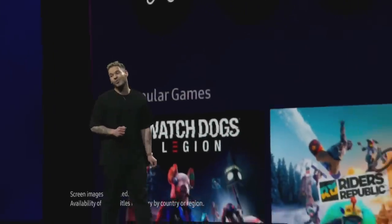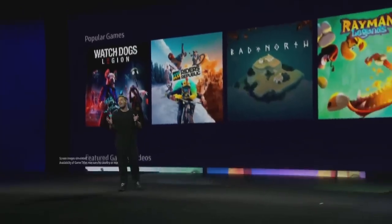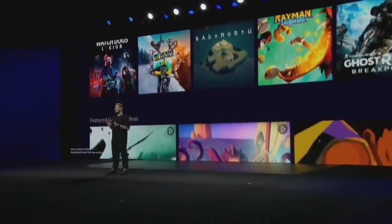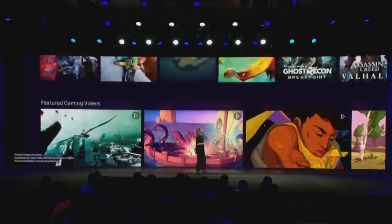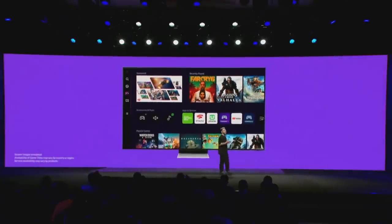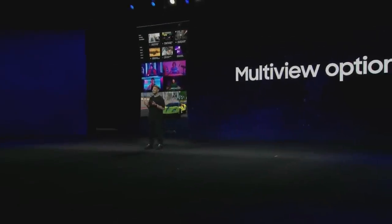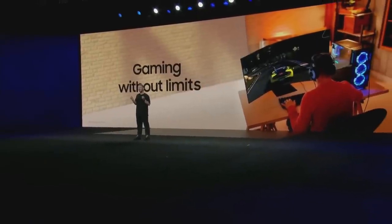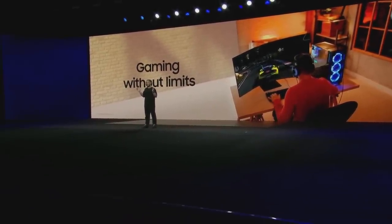You can jump right in with your current controller, and our TVs provide amazing gameplay performance with stunning graphics and low latency. It will be available on 2022 Samsung Smart TVs and monitors later this year, so stay tuned for even more announcements in the next few months. The Gaming Hub and Odyssey Arc welcome you to Gaming Without Limits.